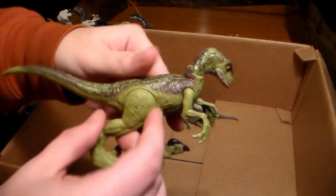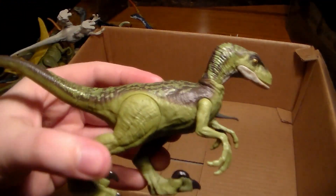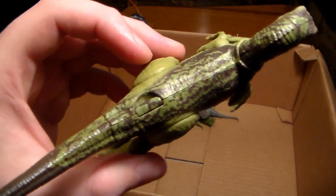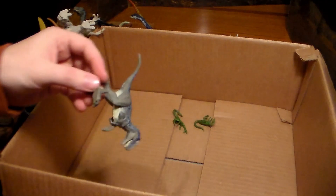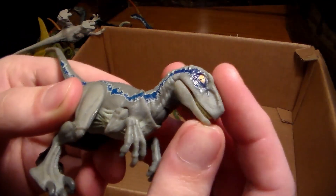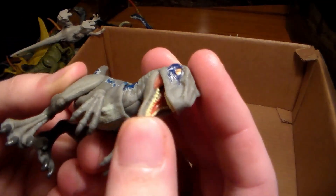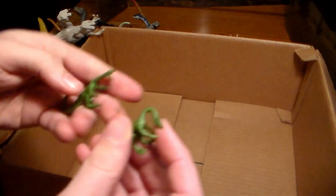Here's a beautiful green velociraptor — this is the one that came with Ian Malcolm. Love the coloration, absolutely beautiful. And we also have a little Beta in here — Blue's daughter. Absolutely cute, adorable, but also fierce.